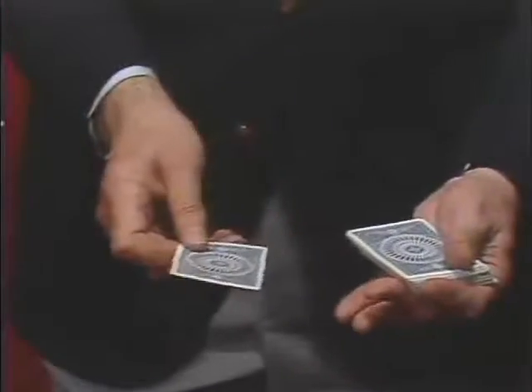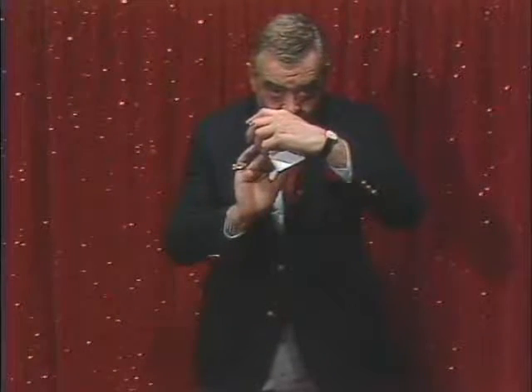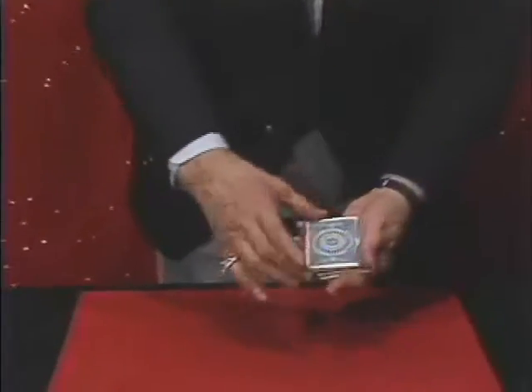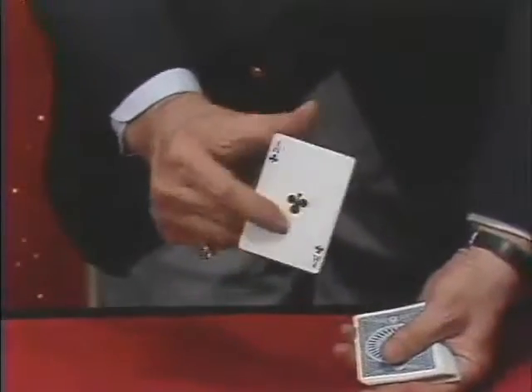By taking the card and placing it, inserting it at the rear of the deck — and you'll also see it from the back. Now, casting a shadow over the deck, I cause that Ace to come up to the top once again.